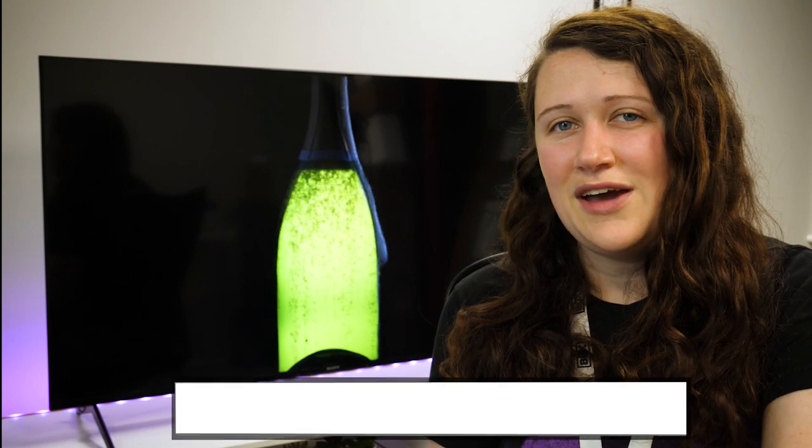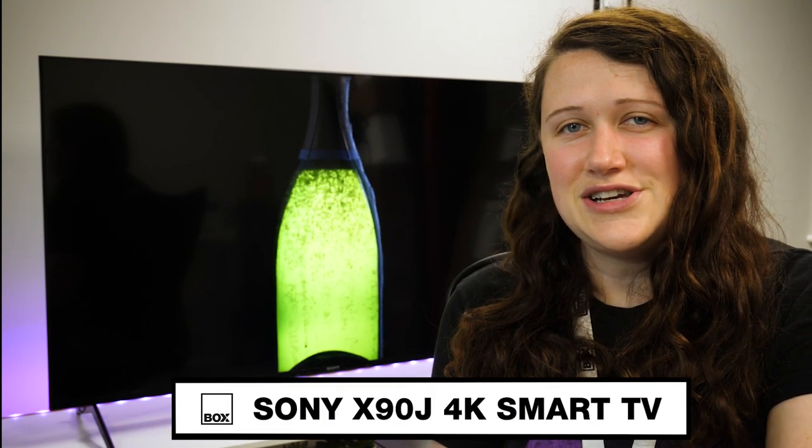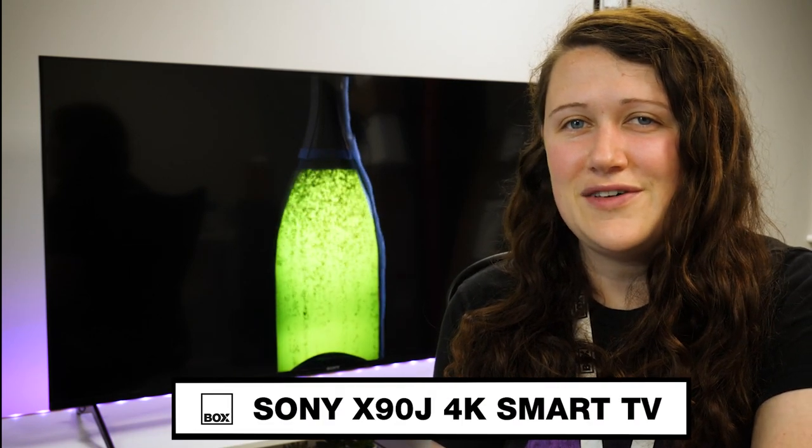Hello and welcome to Box, where we unbox, review and demonstrate the latest tech. Today we have with us the Sony X90J 4K TV in 55 inches.